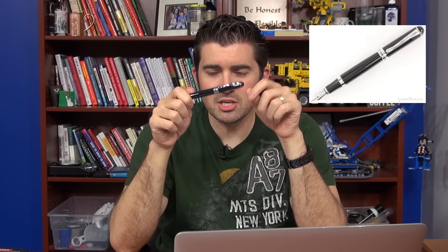Also, the Jinhao — a very cheap pen. Cheaper than both of them, actually. About $10 for the X750 or X450. The X750 is a little more popular than the X450. The X450's cap, you kind of have to yank it to get it undone.